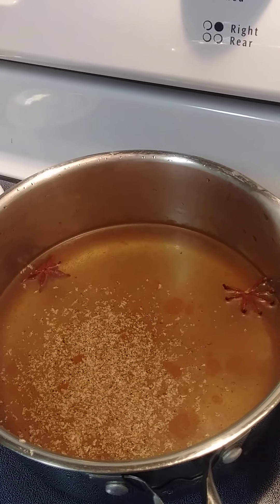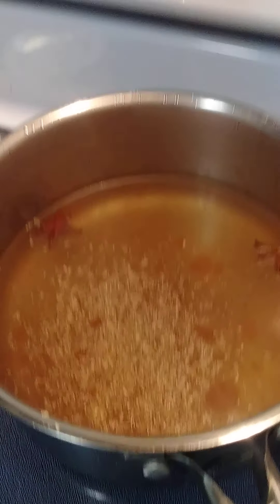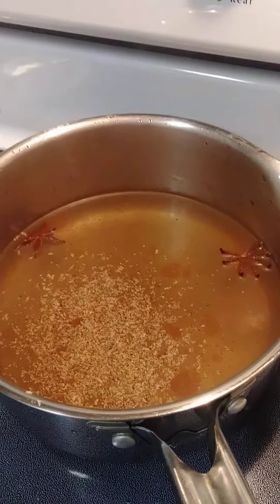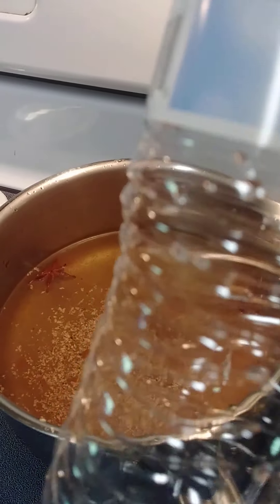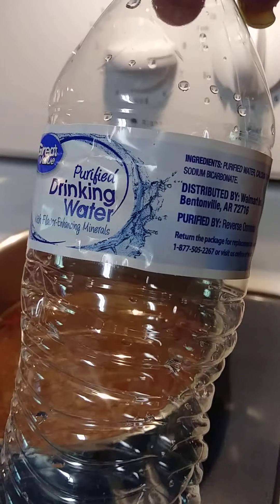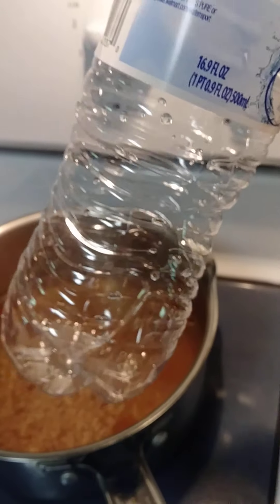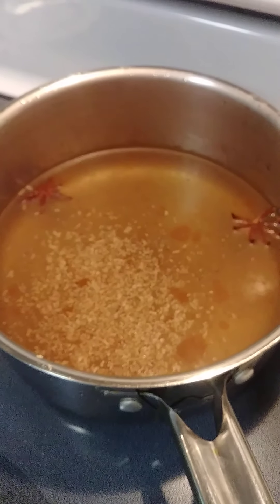Hi everyone. I'm making some sea moss tea. In this pot I have 16 full ounces of purified drinking water — whichever water you have. I put the whole bottle in because as the water evaporates it's going to lessen.